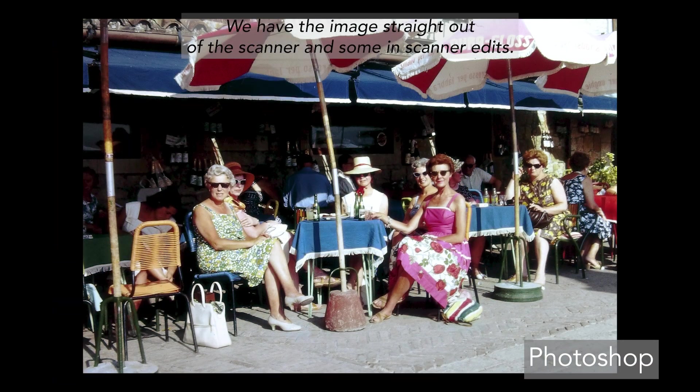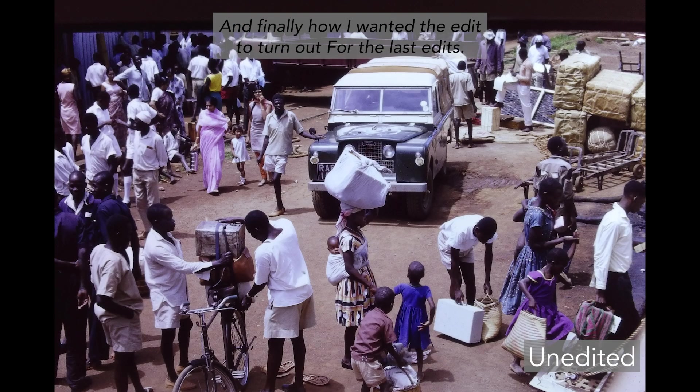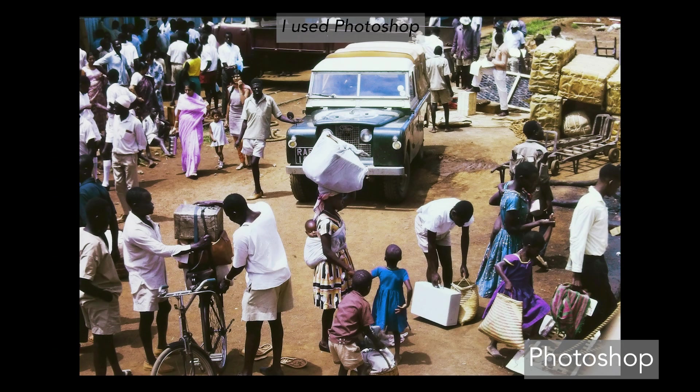Here are some examples. We have the image straight out of the scanner, then some in-scanner edits, and finally how I wanted the edit to turn out. For the last edits I used Photoshop.